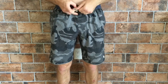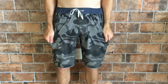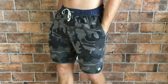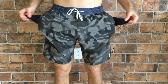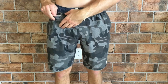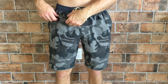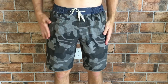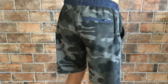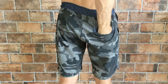Here is the fit and feel of the Viore Banks board short. They slide on just like a normal gym short, but once you tie those laces tight they give a supreme hold, so you definitely can wear these surfing. I really like the two big side pockets, and also the little zipper pocket that keeps credit cards, IDs, and cash — this is clutch for working out or going to the beach.